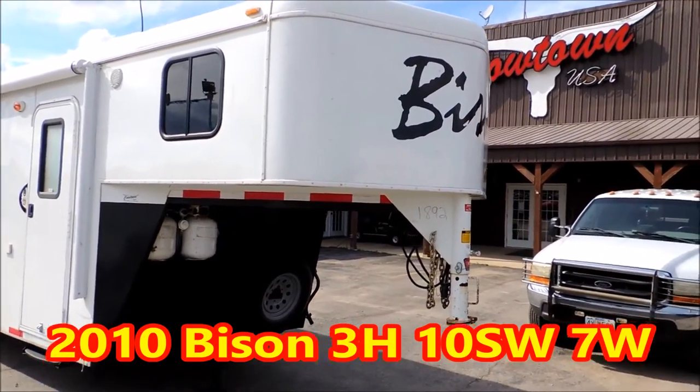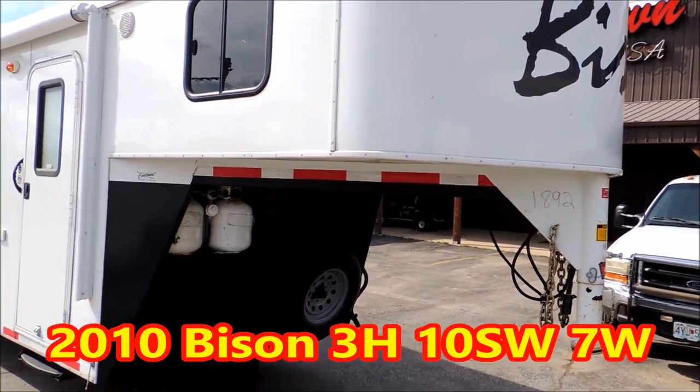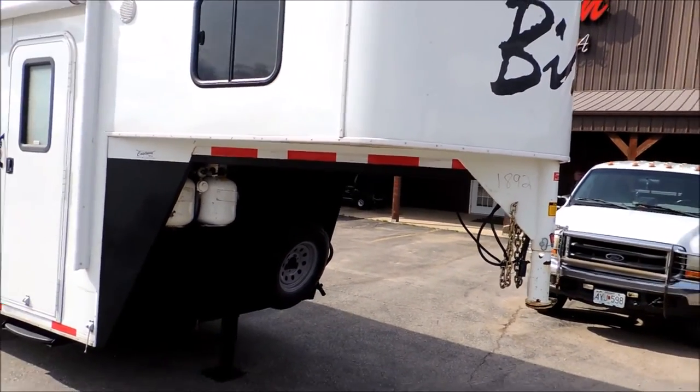Hi guys, Rick Namath from Cowtown USA. Here with the aluminum combination Bison three horse sled.